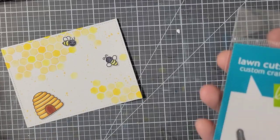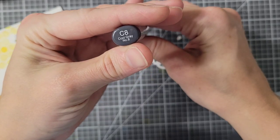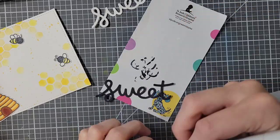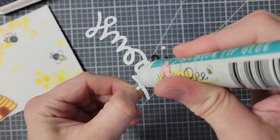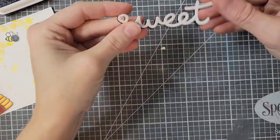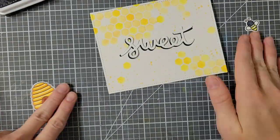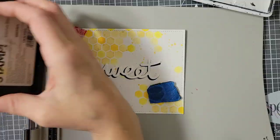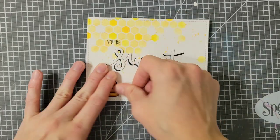Now that I have my images colored and cut out, I'm going to take this Sweet Scripty Sweet die from Lawn Fawn — not included in the kit — and I've die cut it twice. I'll color one with my C8 marker, mostly because I don't really have a lot of black card stock, and this will be the shadow behind the white one. To add to the rest of my sentiment, I'm using one of the stamps from the stamp set to put 'your' on top, then I'm inking up the words 'as honey,' so the whole sentiment reads 'you're sweet as honey.'